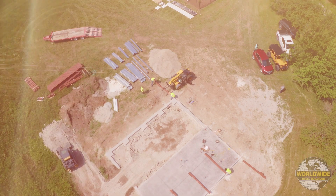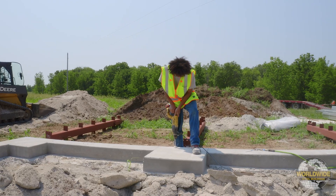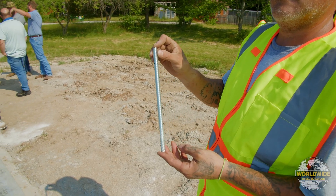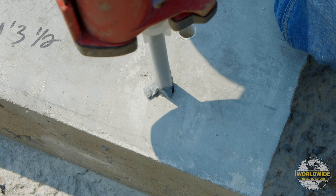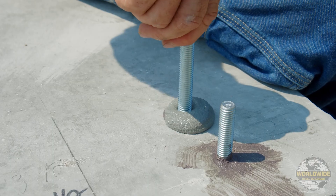The foundation is a crucial step in your building process. Your foundation engineer, whether it be Worldwide Steel or your independently contracted engineer, will determine the diameter, length, and type of anchor rod you'll need to use. Worldwide Steel does not provide anchor bolts for your project, and these must be supplied by you or your contractor.